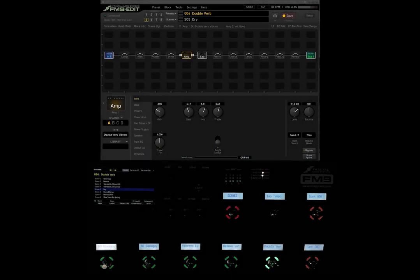Hey everybody, this is Rosh and you are watching FM9 Basics. This is a YouTube tutorial series to help new and experienced users program all their Fractal products, including the FM9, the FM3, and the XFX3.